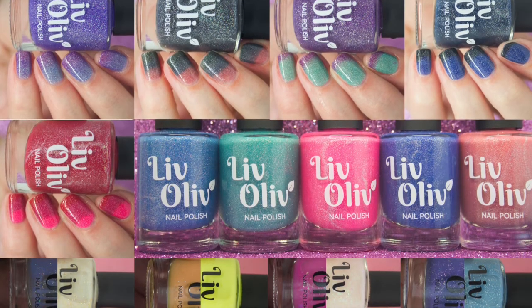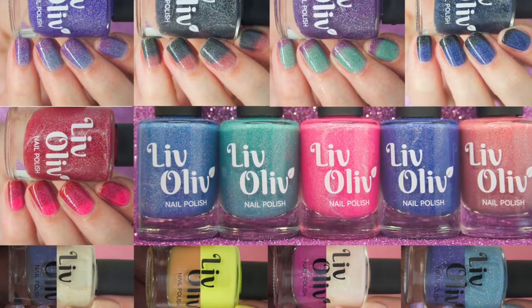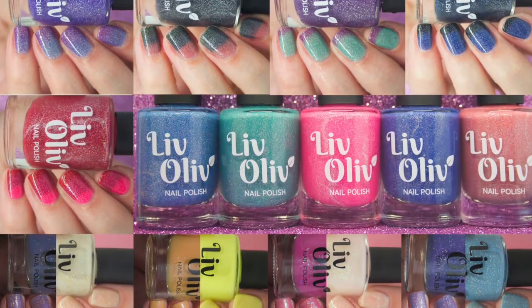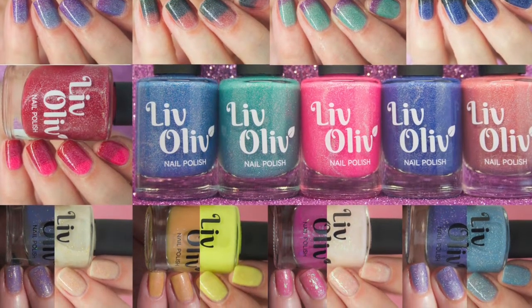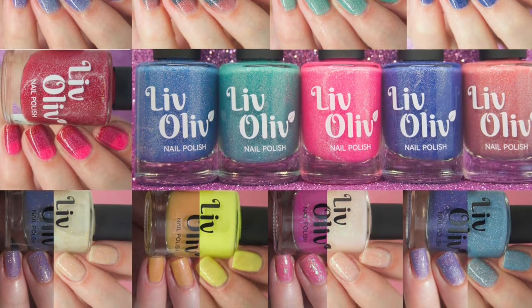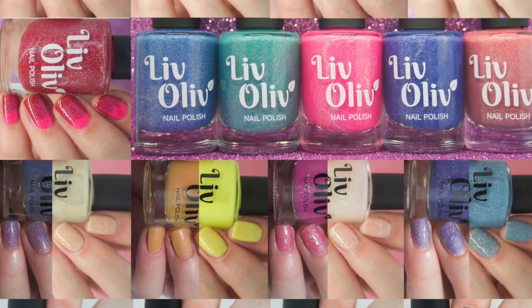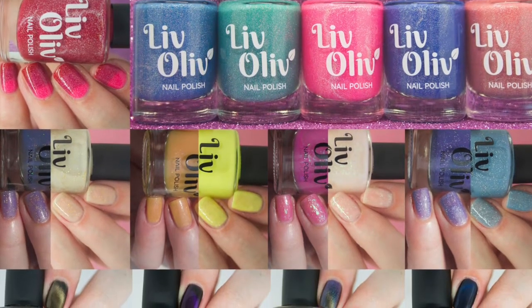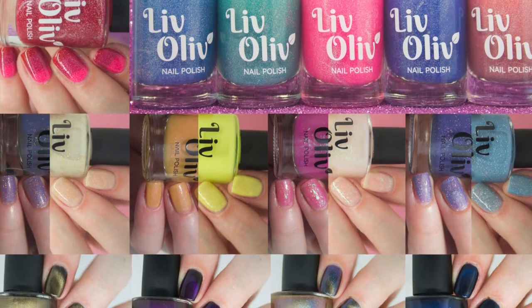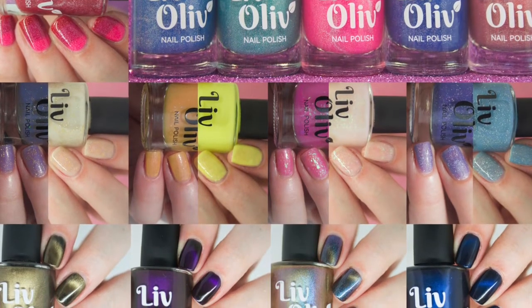These polishes are part of a 17-piece collection called A Kind of Magic. It consists of 4 magnetic nail polishes, 4 photochromic nail polishes, 5 thermal polishes, and 4 ultrachromic polishes as well. The collection is due to launch in the middle of October, so hopefully very soon, and it is just an amazing collection. There's something new for everyone — magnetic polishes, photochromic, thermals. I'm just amazed by the amount of creativity that's gone into this collection.